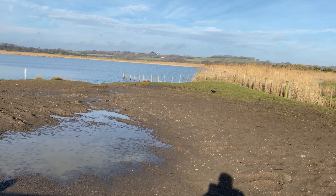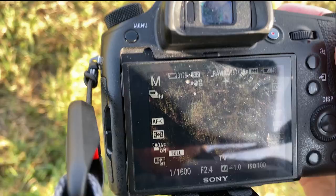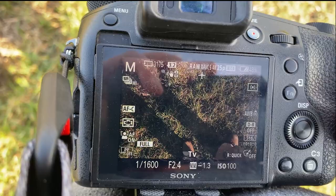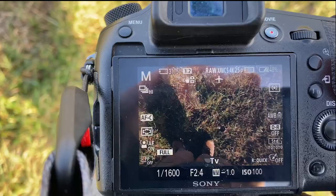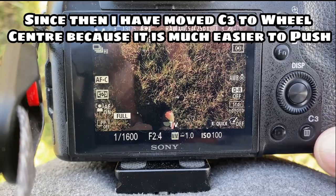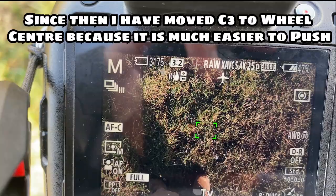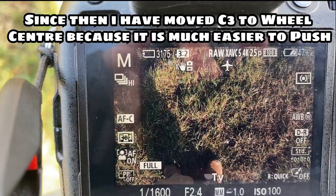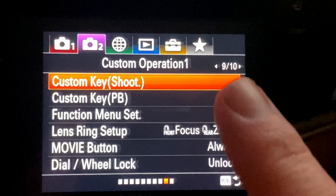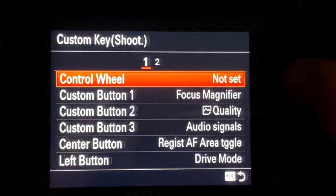I'd be happy paying the price for it if it's as good as expected. One of the coolest things I've got set up with the autofocus is the side button to adjust my autofocus areas, but I've got a quick focus toggle. At the moment I've got it on wide — you can see it's just randomly on. But if I push C3, I now have a small or medium center focus. I've gone into the second menu — go to Custom Key Shoot, go in there, and this is where you can change your custom buttons.